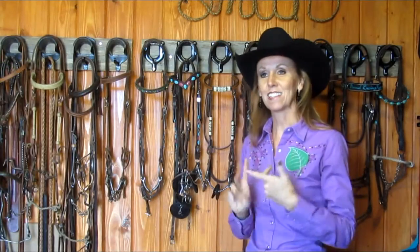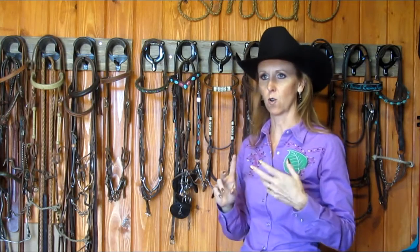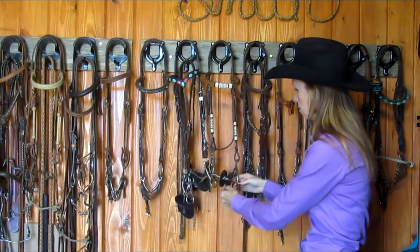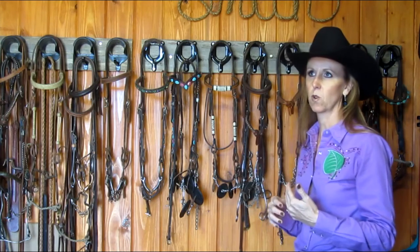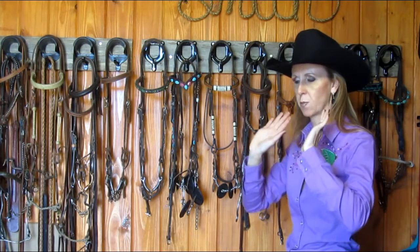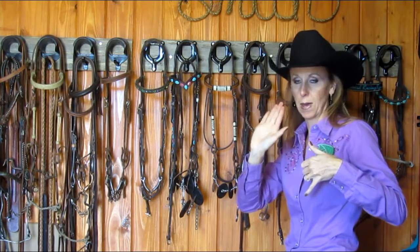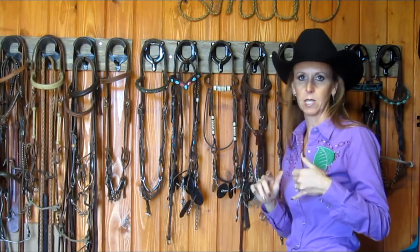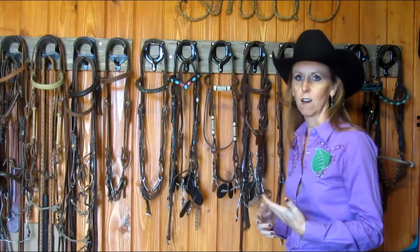That two-finger rule is something you might change based on your preferences, your horse's preferences, and the conditions you're running in. When it comes to mouthpieces, some horses prefer more tongue relief. Some horses are not very accepting at all when there's a high port, and if that gets engaged too far there'll be some pressure on their palate. A lot of horses really are not accepting of that. It's our job to help our horses be accepting of bits.